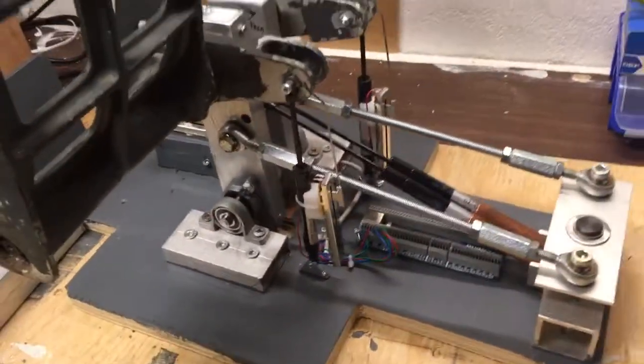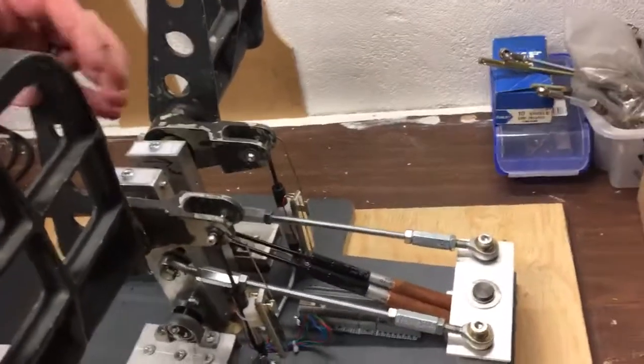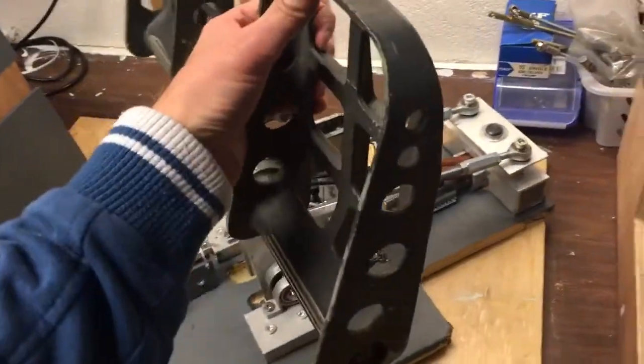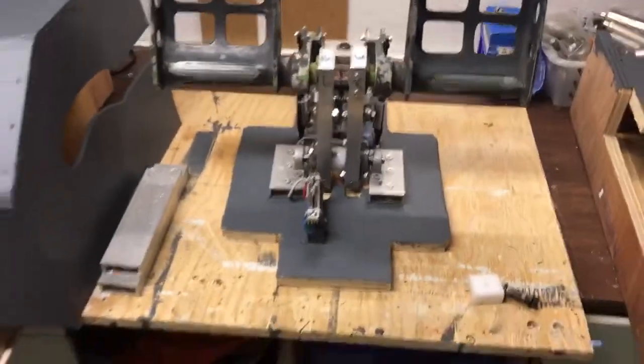That's more or less it. My plan is to make some detailed drawings so it can be helpful for others. It's been a lot of trial and error and I used quite some time, but for the next pedals it's going to go much faster.